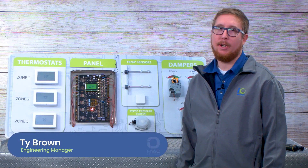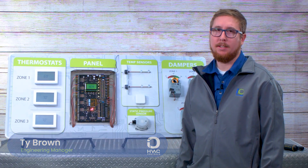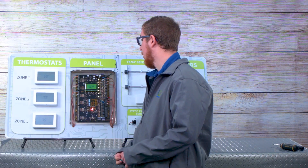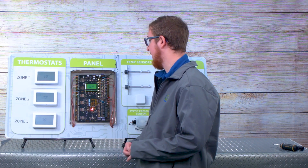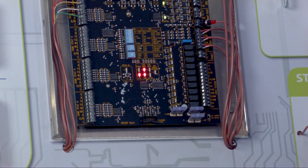Hi, my name is Ty with IO-HVAC Controls. Today we're going to review the ESP zoning system from IO-HVAC Controls. First we want to go over the terminals of the zone panel. Today we're actually going to be talking about the ZP6. We also have two, three, and four zone ESP panels as well.